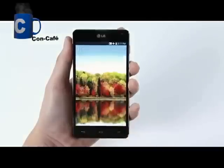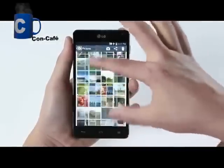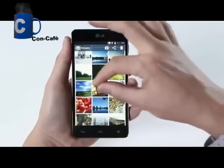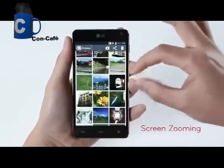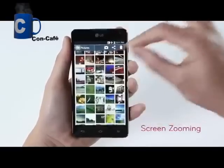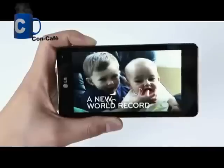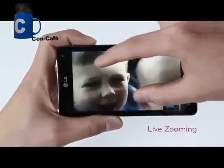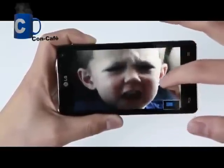Now, let's enjoy the Optimus G's unique features on LG's enhanced user interface. The screen zooming allows you to pinch to zoom in and out of lists such as music player, email, text messages, and photo gallery. With the industry's first live zooming feature, you can pinch to zoom in up to five times while the video is playing.